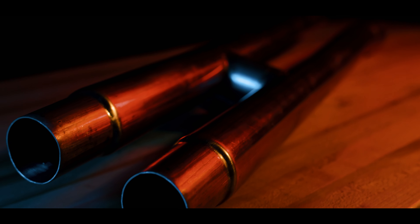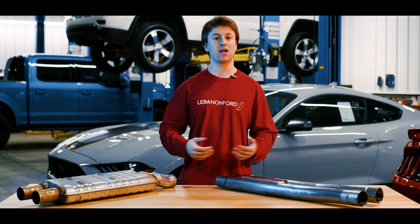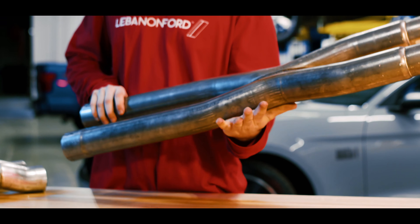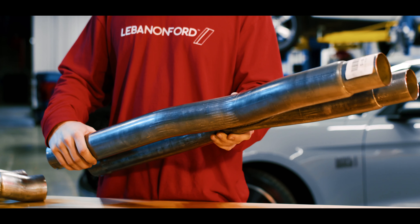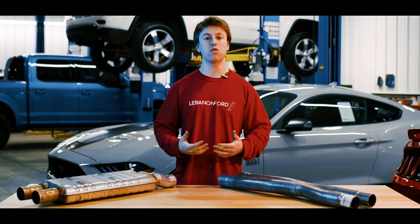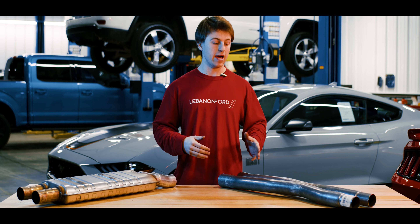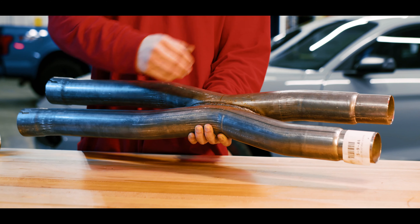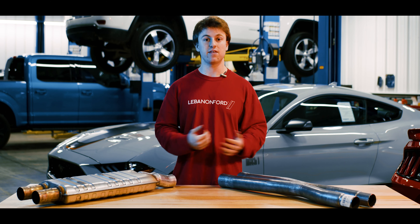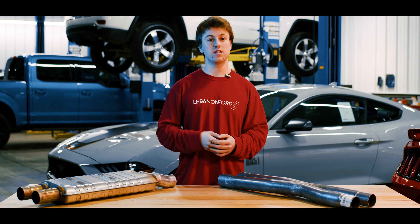So now let's talk about sound. First is going to be a clip of your stock Mustang. And next, here's a clip of a Mustang that does use the H-Pipe on your stock Mustang exhaust. So clearly you can see that the H-Pipe does give you a very loud, throaty, typical muscle car sound that you're going to enjoy.